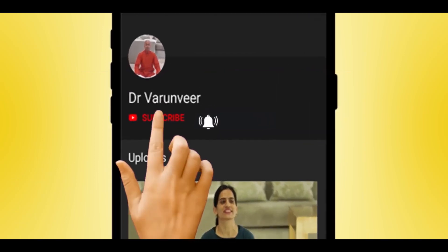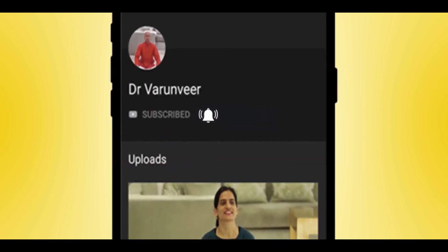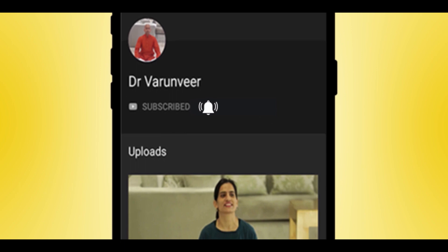Hey guys, please subscribe to this channel for A to Z information on yoga and press the bell icon for notifications.